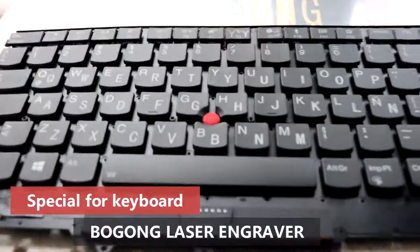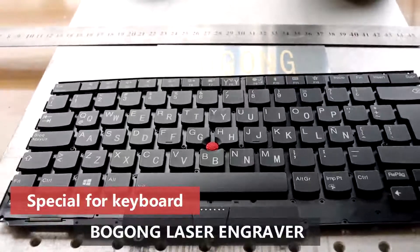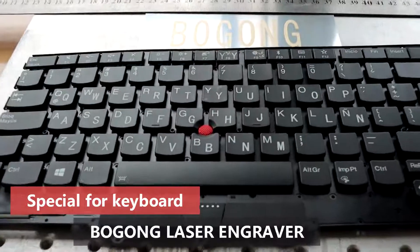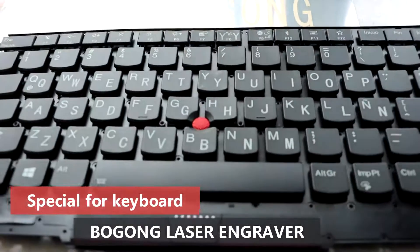This is our mobile laser machine. It's specially designed for the keyboard. So if you want to get an inquiry, contact Borgon Machinery.